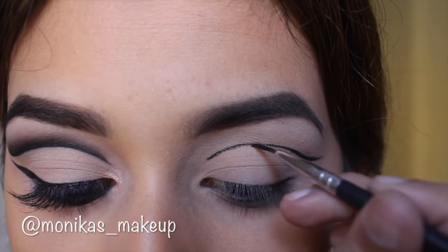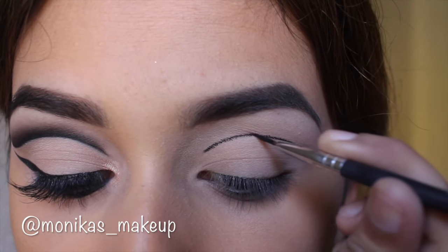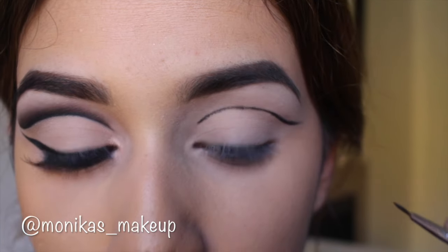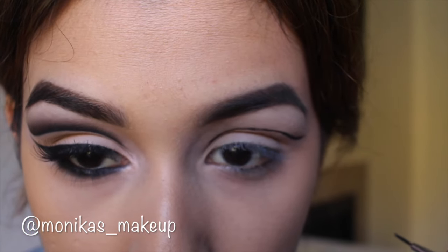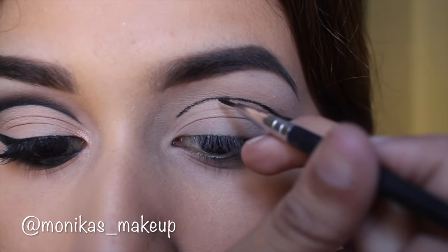Then I'm taking a black gel liner to carve out where that cut crease is going to be. We want to place it a little bit above your natural crease, because if you put it on your actual crease, when your eyes are open you're not really going to be able to see it.